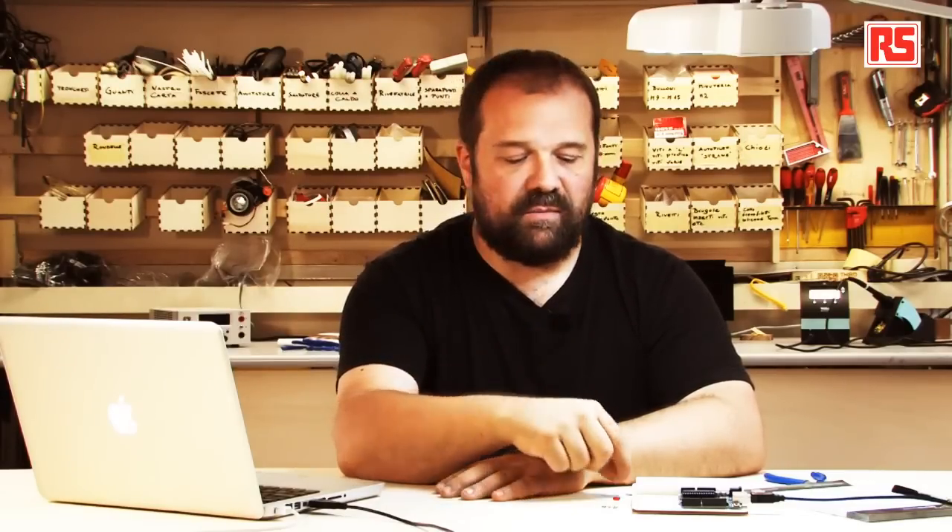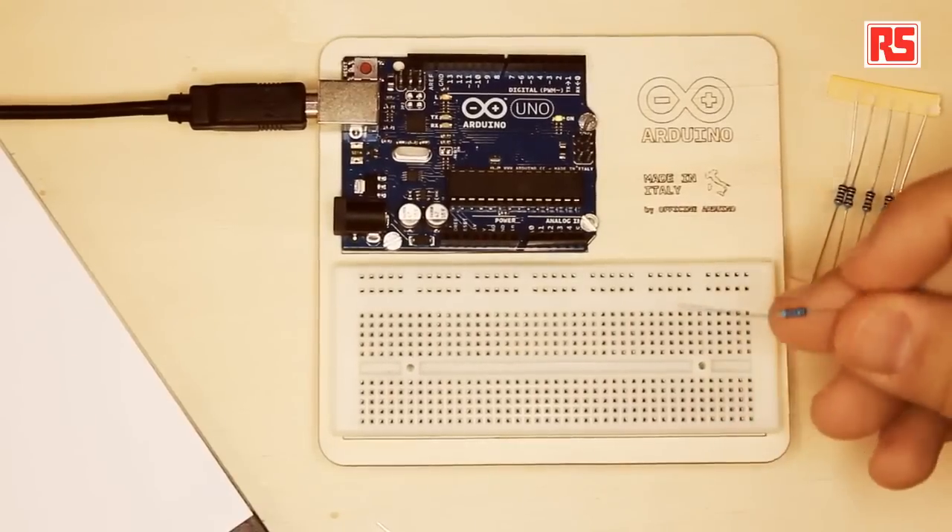The first circuit that we're going to build is going to have a source of electricity pushing the current through the wires, a number of wires that connect to the button, then the button will open and close the circuit, and when the circuit is closed the current will flow through the LED. And then we will use another component called a resistor.